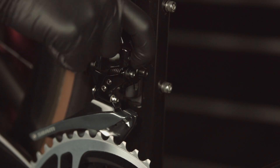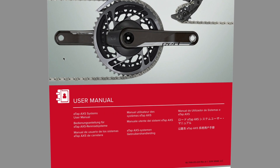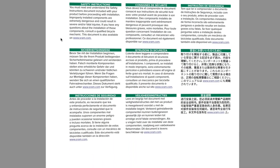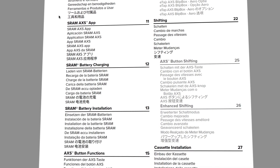Shift the front derailleur outboard and verify the alignment marks remain in line with the large chainring. To complete the remainder of the ETAP AXS system installation, including front derailleur fine tuning adjustment, or for any other information, please review the full user manual or full installation video at sram.com/service.